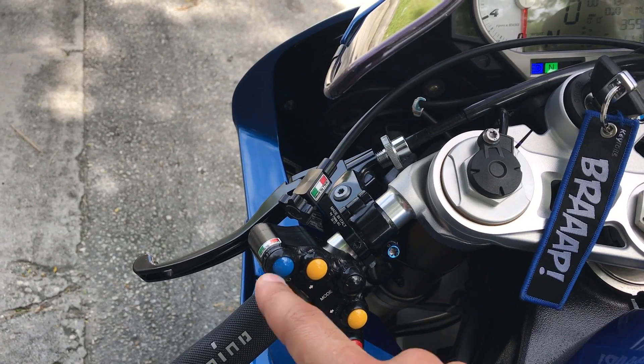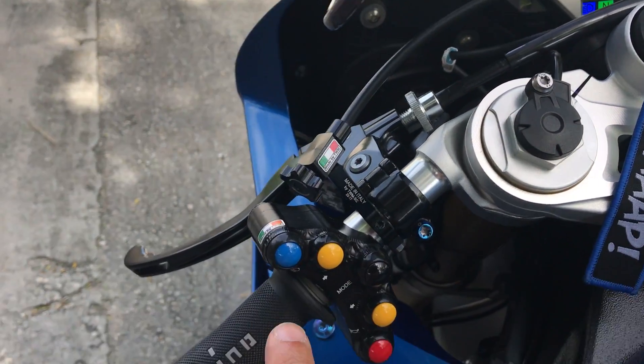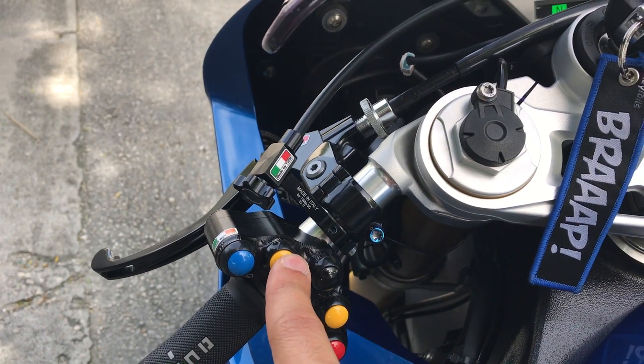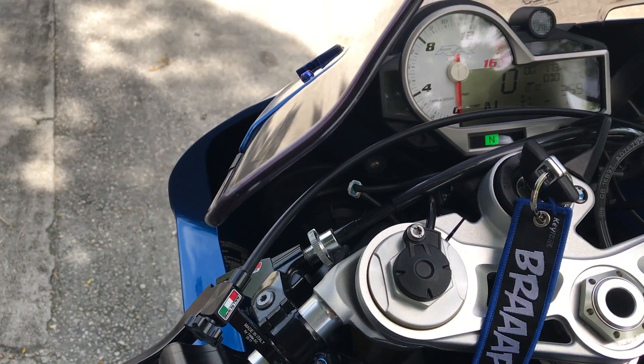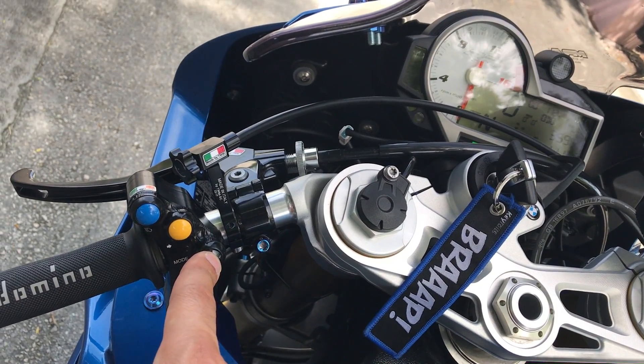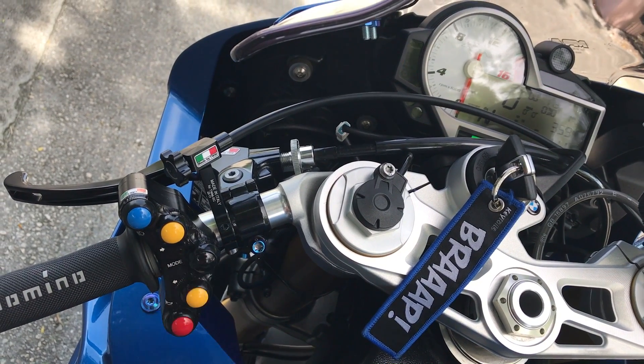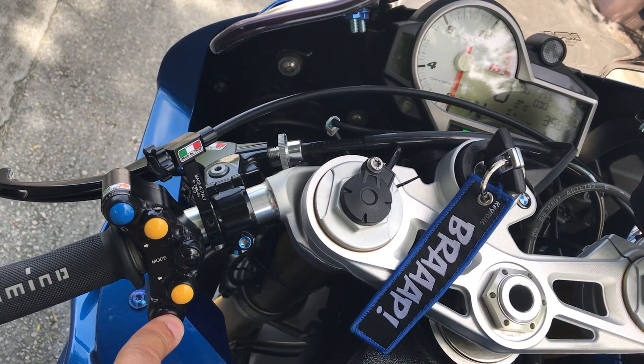And if you press it and it stays in, that's your high beams on at all times. That's your right turn signal. And to cancel, you hit the mode button — as you see it cancels. Left turn signal. Mode button to cancel it. And then finally, that's your horn.